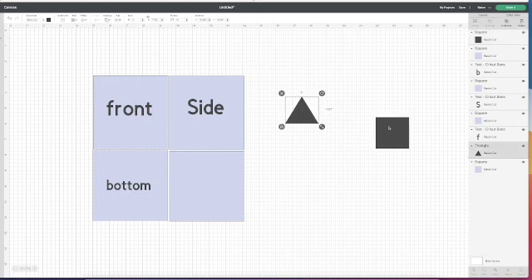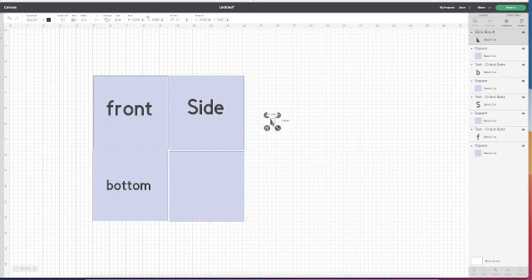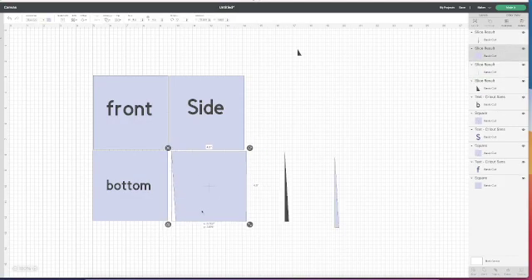I take a triangle shape, overlap my square shape just over one of the angles of the triangle, and then slice it. That leaves me with a nice right angle triangle. I'm going to duplicate this because I'll need it a few times. The height of this is four and a half inches, so I'm going to make my triangle four and a half inches, and a quarter of an inch wide. I'm positioning it in — I want to slice this triangle right off the square. I select both, align bottom, align left, and slice. That trims off a little bit off the edge of my square.